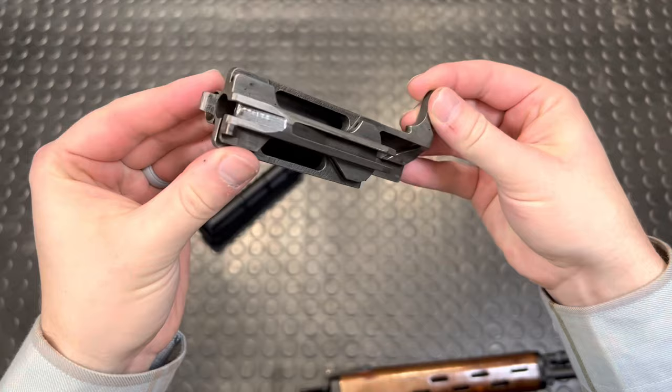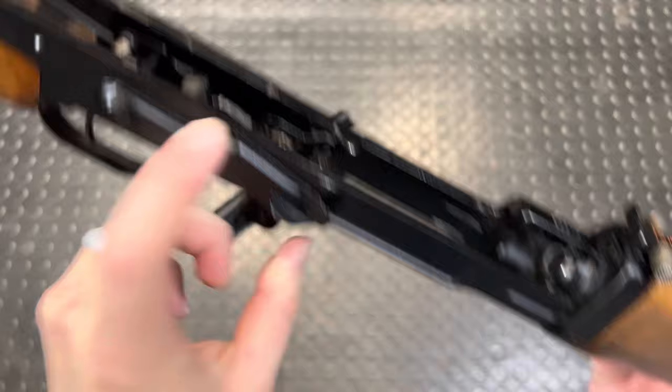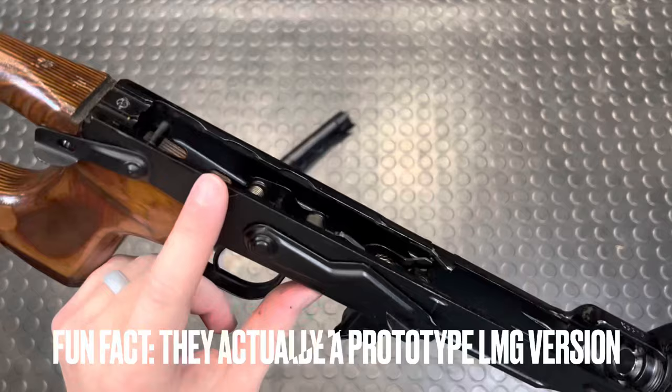One cool thing to note with the trigger assembly is there's actually an auto seer in here, but this is the last thing you'd ever expect to see as a machine gun — pretty close to last, anyway. What that actually does in the case of this gun is act as an out-of-battery safety.